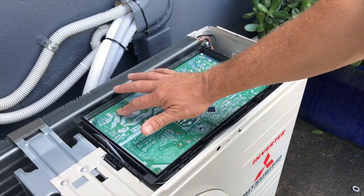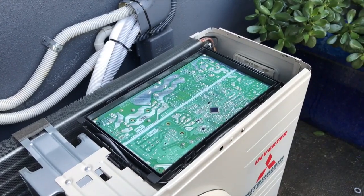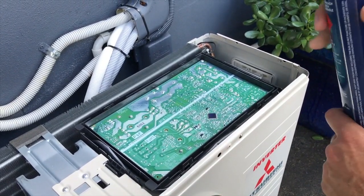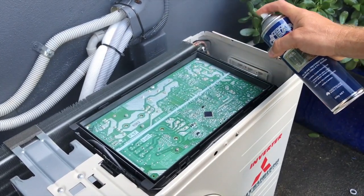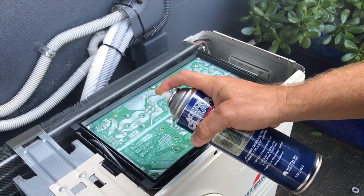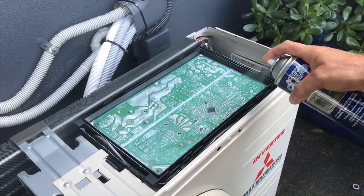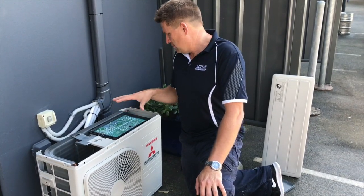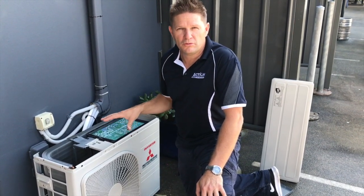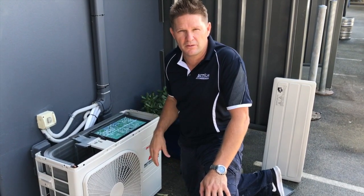It's 15 minutes later and you can see that the product is dry, so we'll apply the second and final coat. We've now applied two coats to the boards, so they're treated. We're going to screw the lid back on. It's important not to turn the unit on for half an hour, to allow the gas from the aerosol to escape out of the unit.